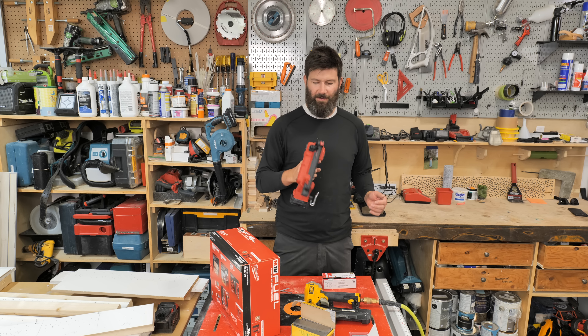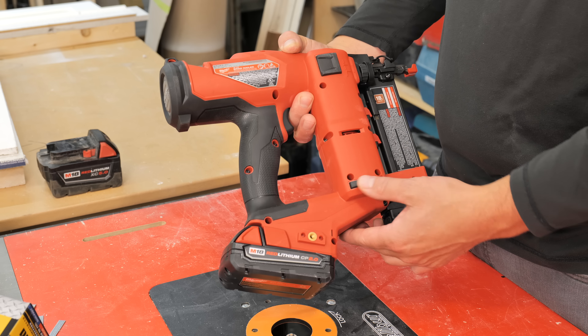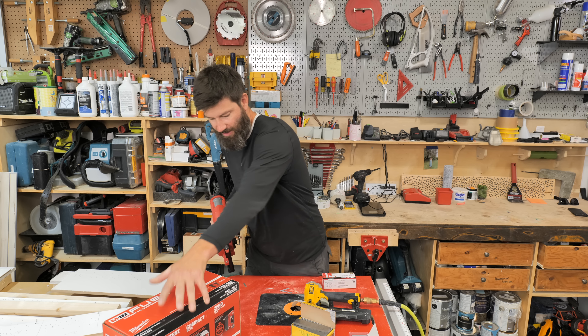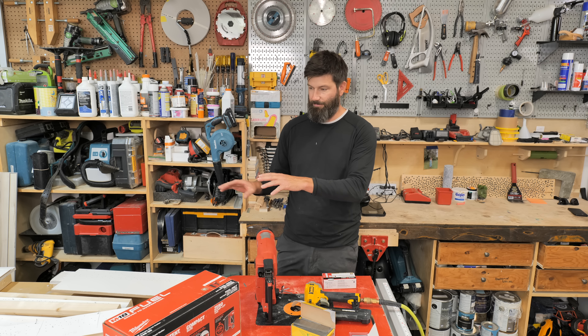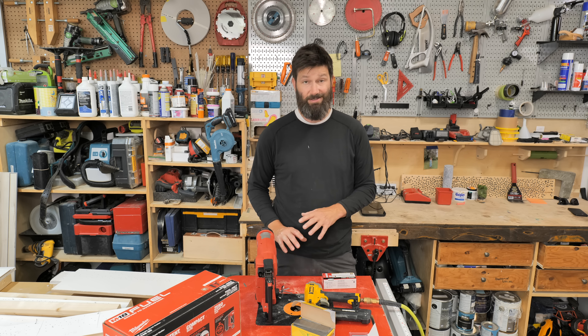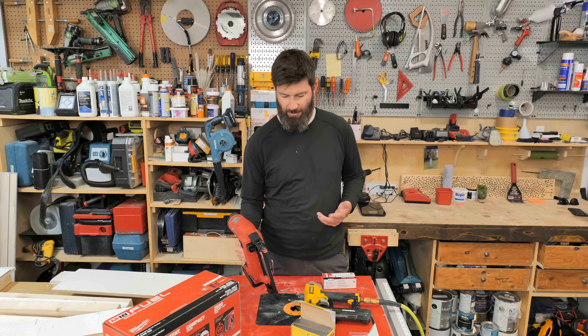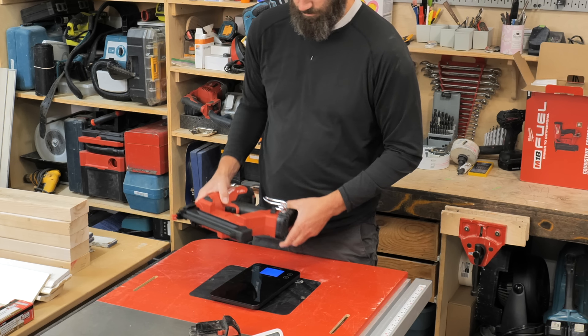Taking it out of the box, the fit and finish on this thing is first-class all the way — rubberized bits here for laying it down. Something I like about the gun is it will stand up nicely. Say you're doing some production work, building some cabinets — it's nice to just set your gun upright, grab on to it, and put pieces together.